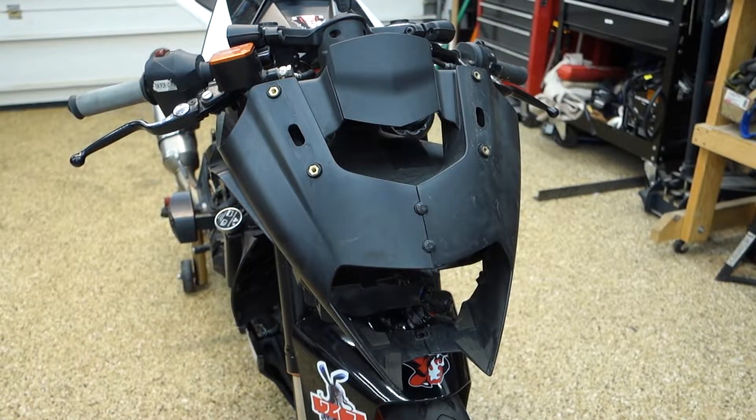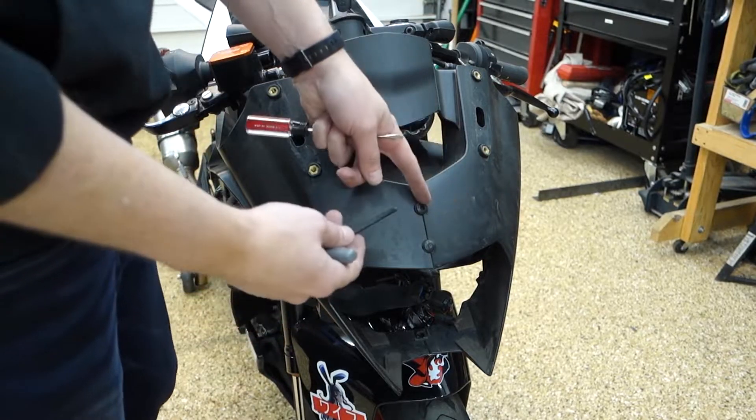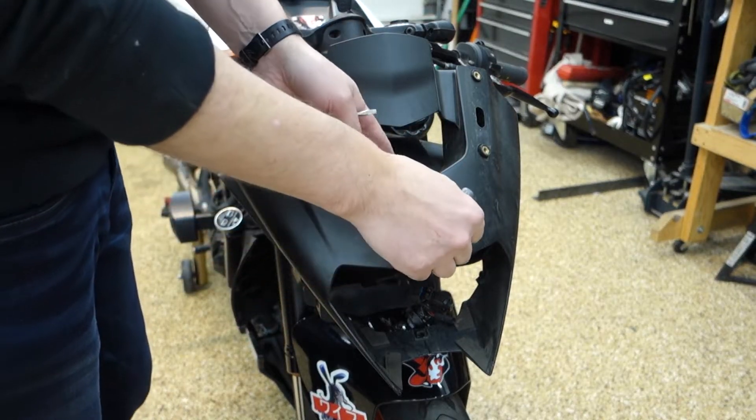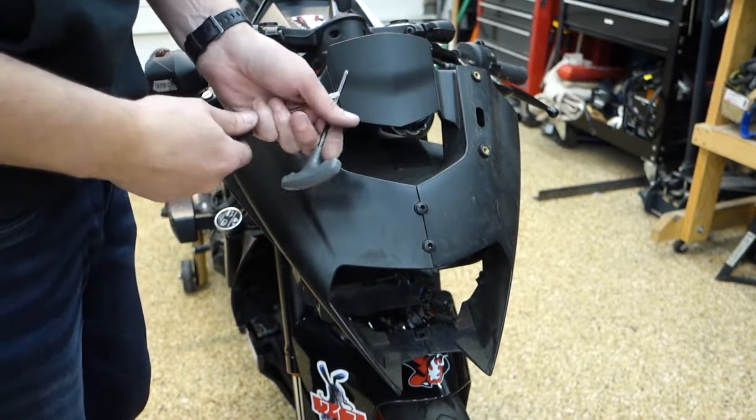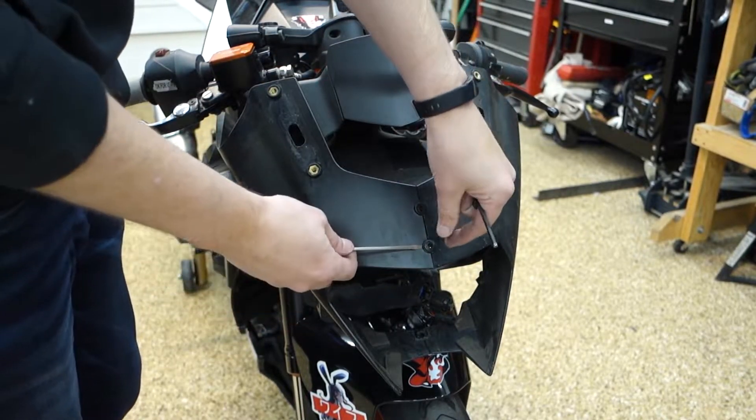Looks like this cowl is just held on by these two little pop screws. Honestly, I have no idea what these are called, but they're on like every single automotive vehicle ever — these little pushing clips.